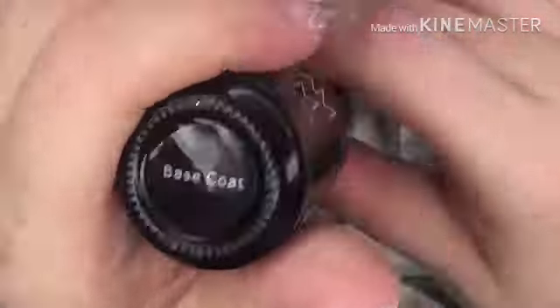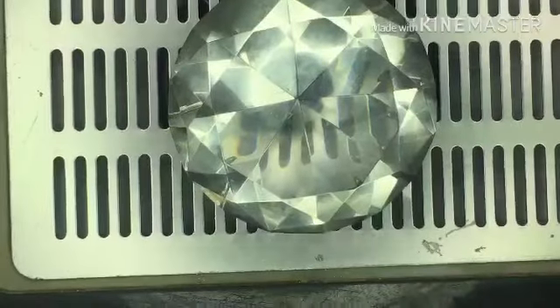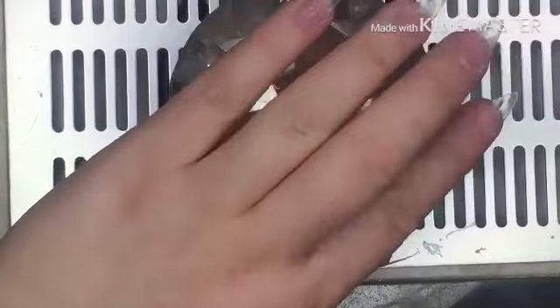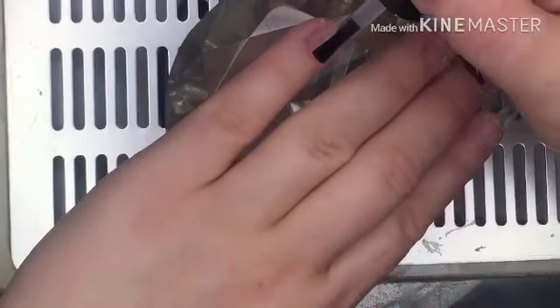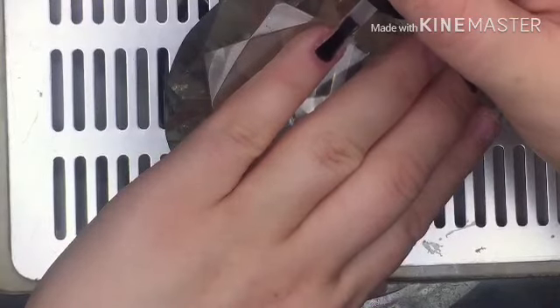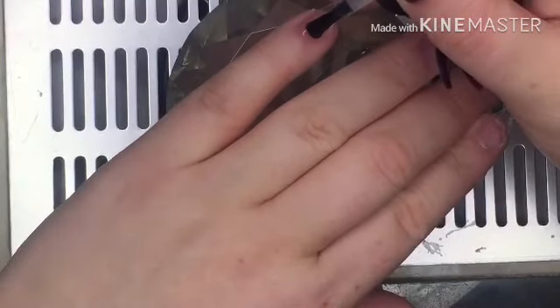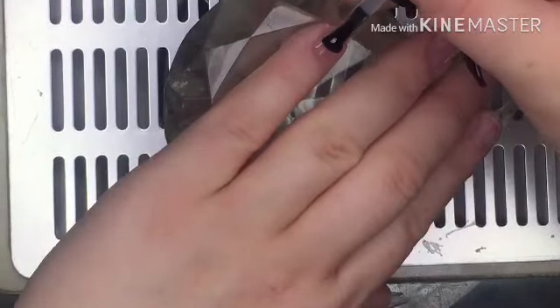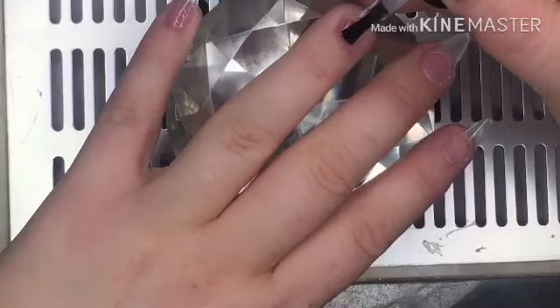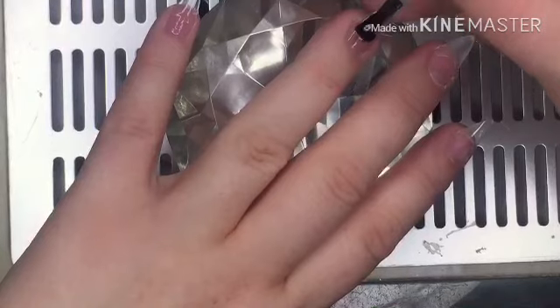I'm going to go in with some Madam Glam base coat and I am just going to apply a layer of this onto the nail. I'm doing it on all of the nail — I'm not sure if you have to do it on all the nail because I don't work with gel ever, so I'm just going to apply this.